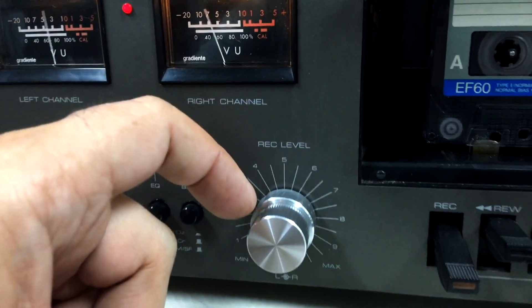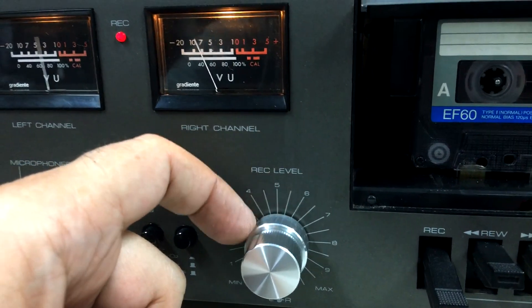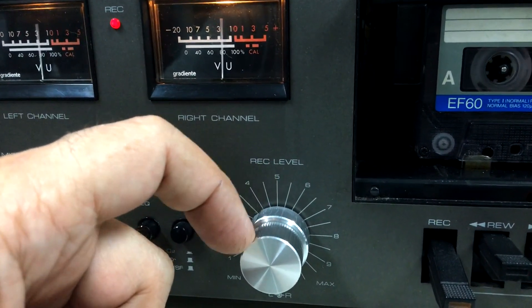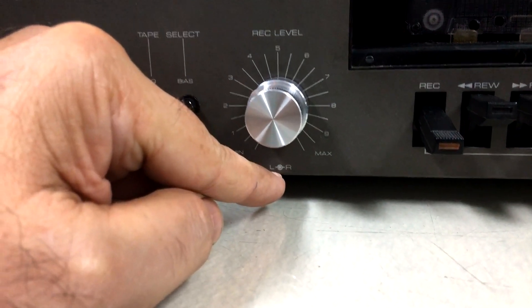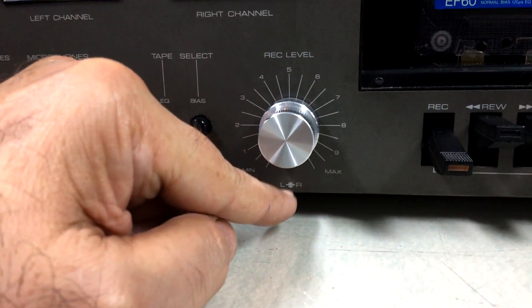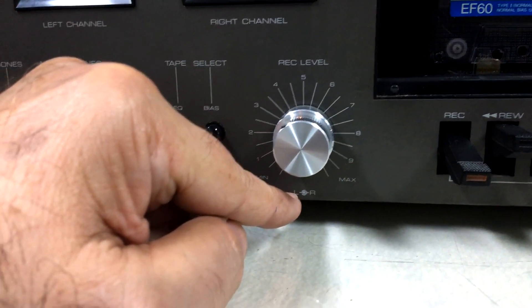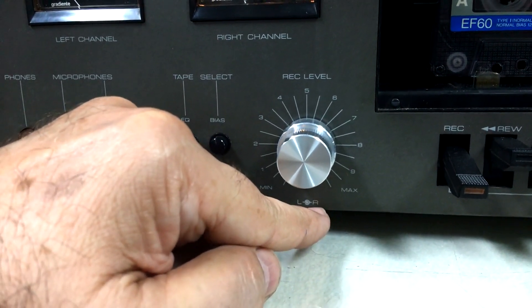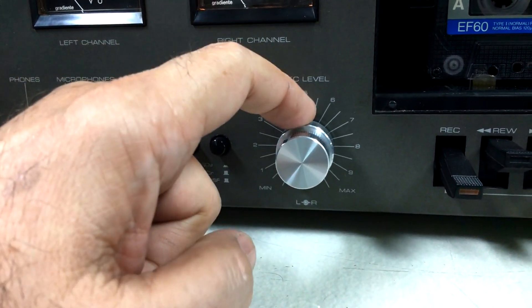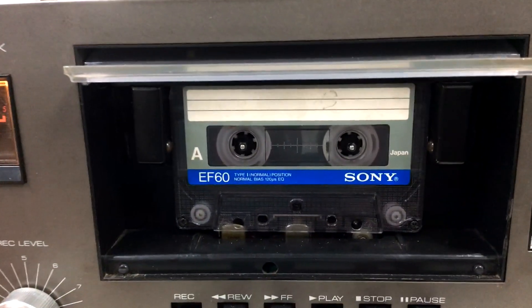E aqui você tem o nível de gravação de um canal — esse anel maior — e de outro canal — esse anel menor. E aqui embaixo ele vem especificando a qual se refere cada um deles. O menor, que tá lá dentro, é o L, esquerdo. E o maior, o anel de fora, é o R, direito. Tá certo? Vem tudo bem claro aqui.